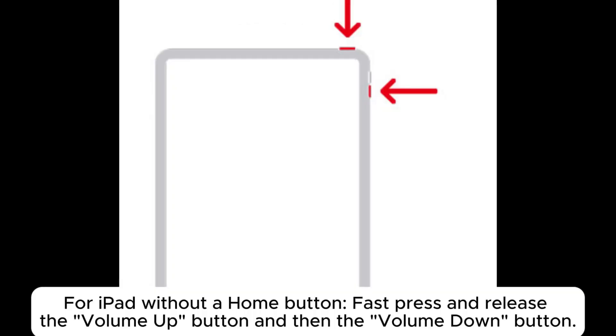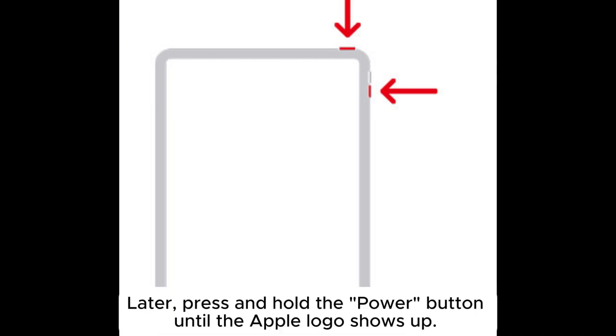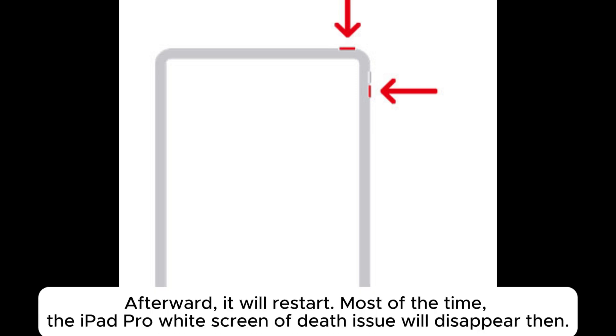For iPad without a home button, fast press and release the volume up button and then the volume down button. Later, press and hold the power button until the Apple logo shows up. Afterward, it will restart. Most of the time, the iPad Pro white screen of death issue will disappear.